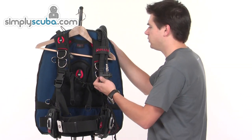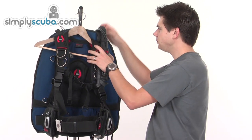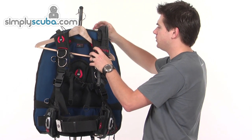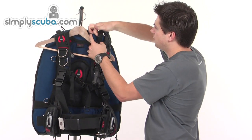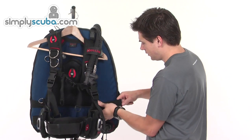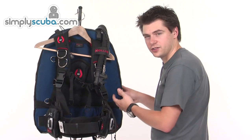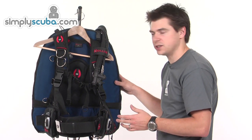The inflator also goes over the shoulder - it's not a quick dump on the shoulder, this one. It comes with a BCD hose. You can also see one of the elasticated points for the harness, and there's another one there as well. This helps, as mentioned, to draw in the excess material and stops it from causing any drag.